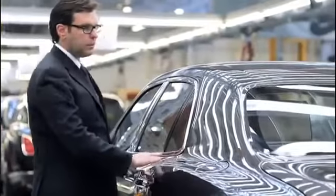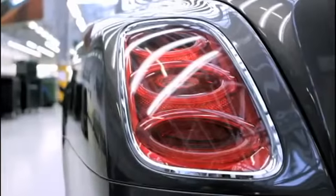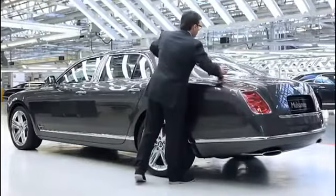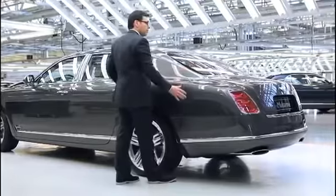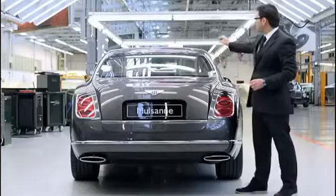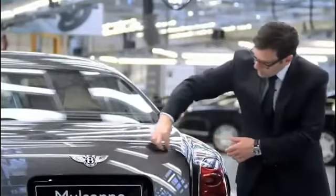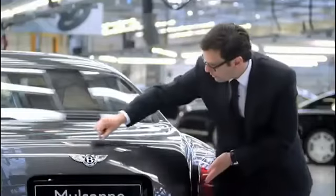Coming to the side view of the Mulsanne, we have what we call the rear haunch — a very important element of Bentley design. The tail lamp is completely surrounded by metal, and this piece of metal still encapsulates the whole rear window, so there are no short lines. Everything is a single piece. Moving to the rear end, the two strong graphic elements are the horseshoe, which completely surrounds the rear end of the car.